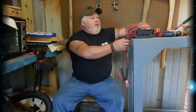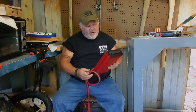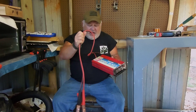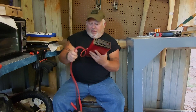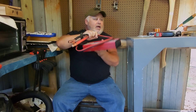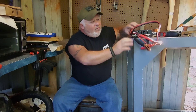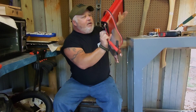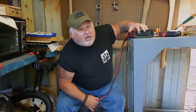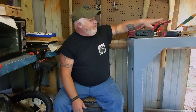Today I want to talk about an inverter for your vehicle. What I found here was the Victor 1200 watt, and it came with leads that you can hook up straight to your battery. Let me turn this around so you guys can see — it converts 12 volts to 120 volt AC.